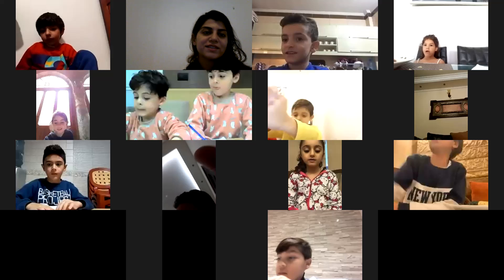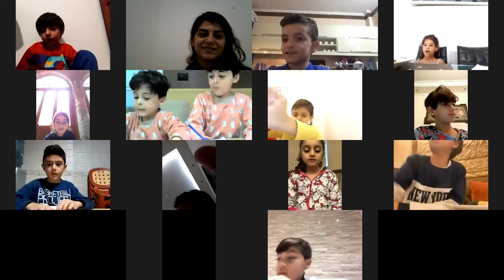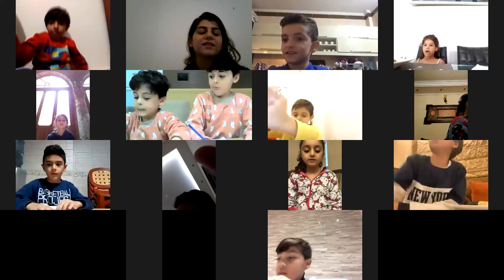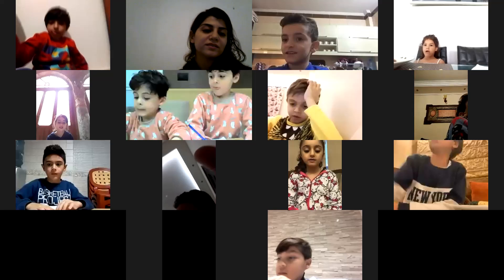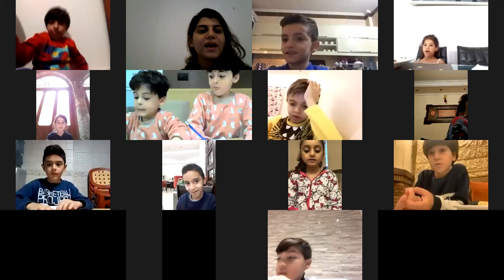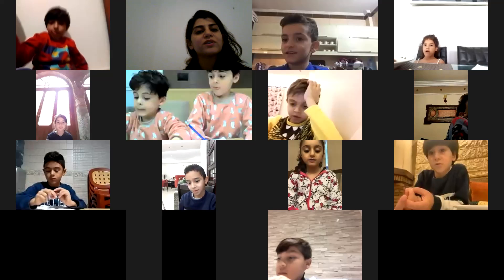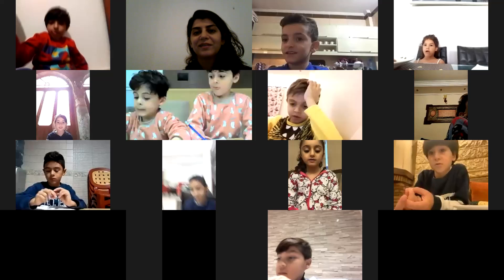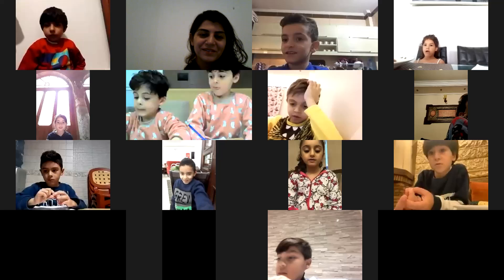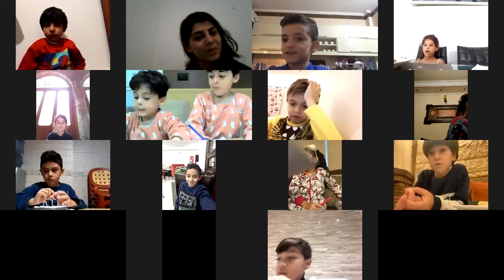What did you learn in this lecture? We can see different shapes, right? Using our eyes. Bravo! Hassan — we learn about our eyes and don't watch TV a lot. Bravo!